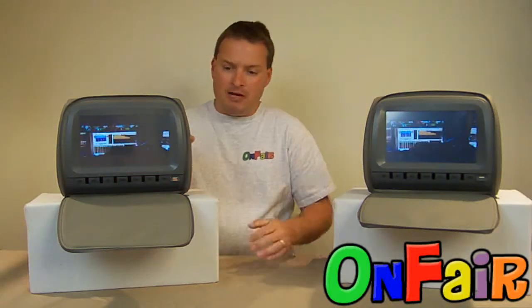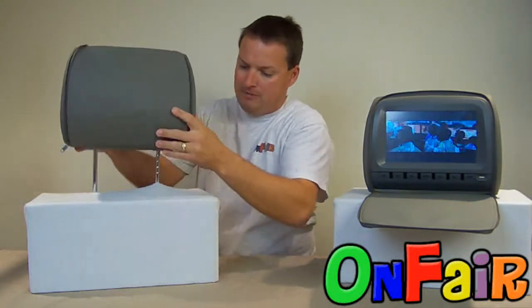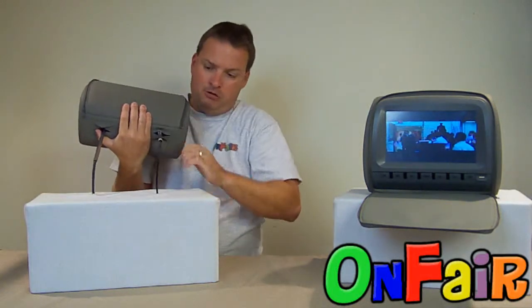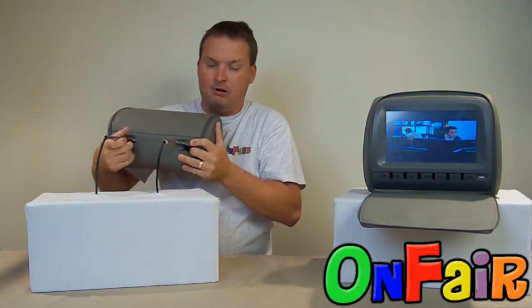I'm going to demonstrate that right now with this headrest DVD player. I want to zip this up so that it doesn't get in the way. Basically the posts will tilt if you give them a pull or a push. As you can see from the side, that post is now tilted, and you can do the other one as well.